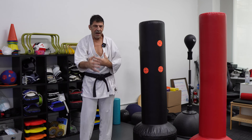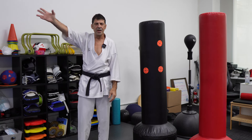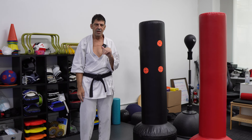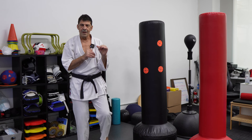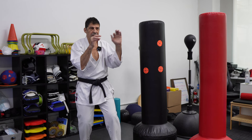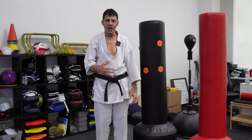Practice the right form. Use a standing bag or a heavy bag. I like to use the mitts a lot in class with students — they're really good because you can set the target in many different ways and distances, so you improve your footwork and accuracy.